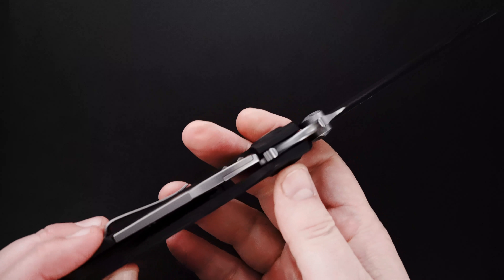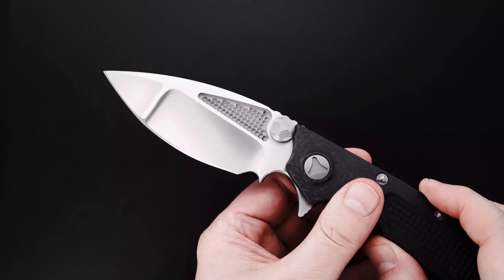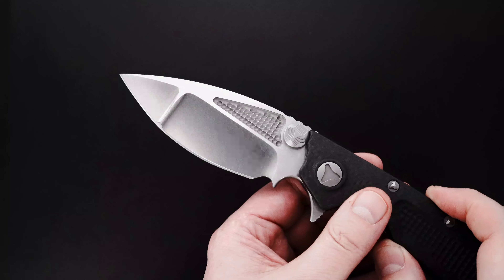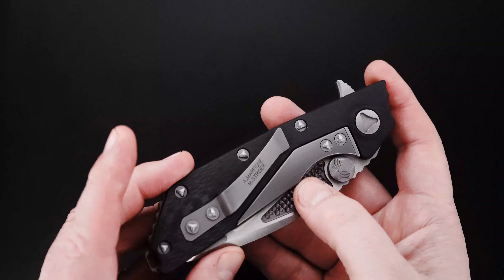Blade's dead center. Action's outstanding. Beautiful, kind of a compound nightmare grind with a drilled fuller on both sides. Matching drilling on the carbon fiber handle in the back side of the blade.